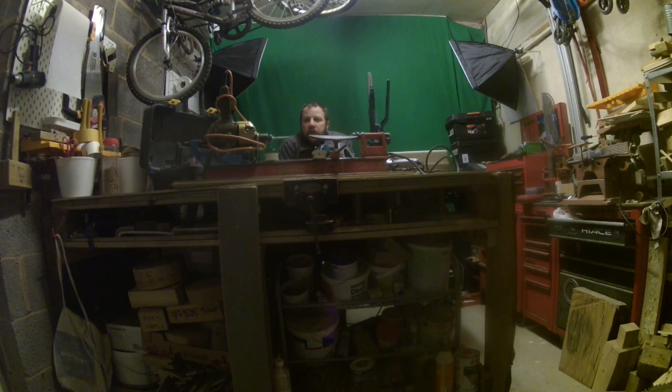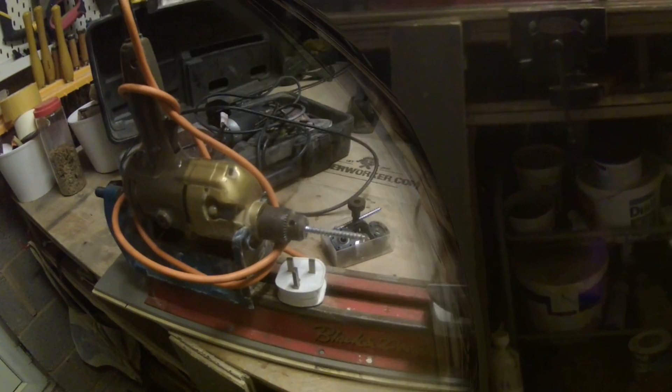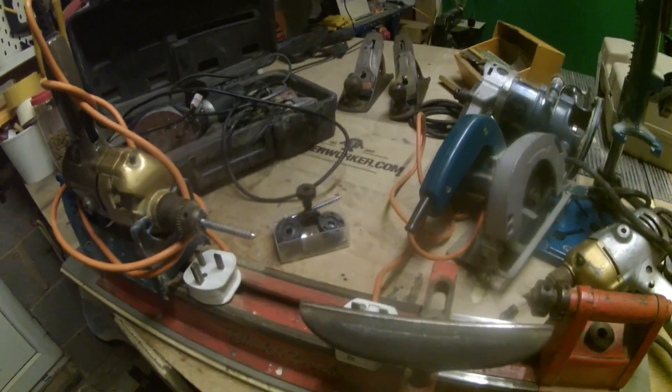Hey everybody out there on Woodworking UK, my name's Tim and I'm just going to give you a quick overview of some of the tools that I picked up from car boot sales over the last year. Stick with me as we have a look around the workshop. I've just put a few of the tools I picked up onto the workbench.